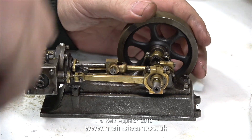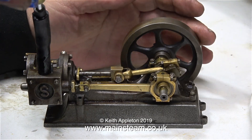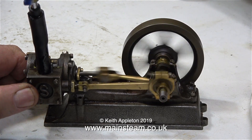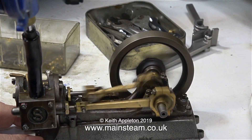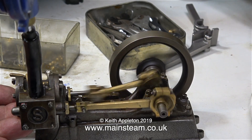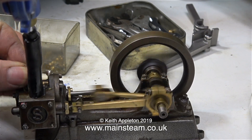He bought these engines via eBay. Initially the 10H wouldn't run because the timing was miles out, so I tweaked it a little bit and got it to run. It uses a brass screw to hold the eccentric sheave to the crankshaft, which is no good because brass doesn't bite into the steel of the crankshaft — it needs to be a steel grub screw. This engine is not very well made and it really does need new studs; I put some 7BA nuts on the studs but they were a rattle fit.